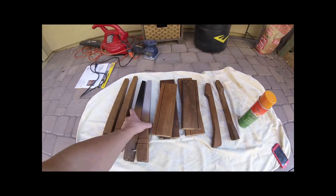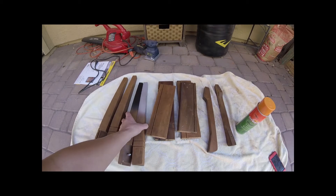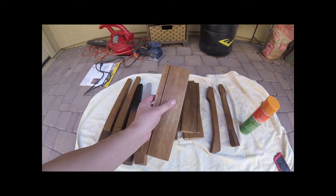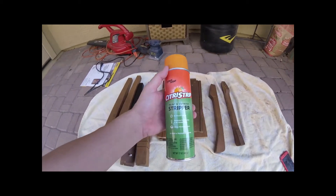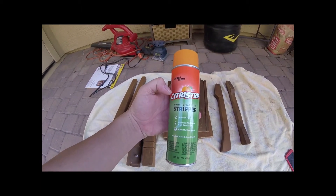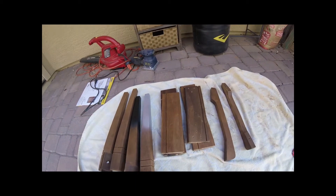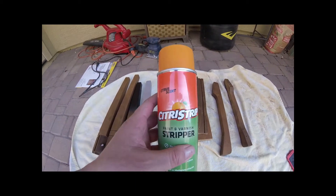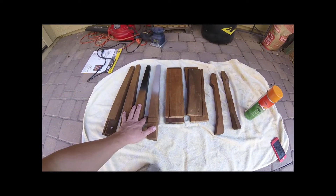It's a couple of days later. I actually did a couple of test colors here to see what things were going to look like. I've got a few kind of blotchy marks on some of these pieces, so I'm going to go back and hit it with the citrus stripper really quick. I'm also going to use it on this piece as well. I'm not going to shoot that part — I'll just get to it because I want to get to the sanding.